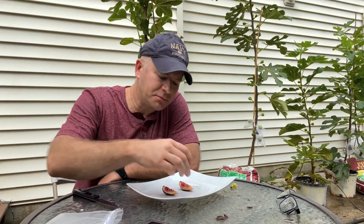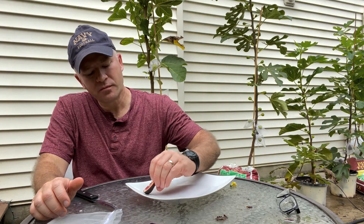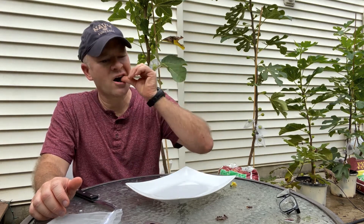Yeah, nice berry flavor. Good berry flavor — kind of a moderate to light level of sweetness, but a really nice berry flavor. For a first fig off a first-year tree you can't expect too much, so for me that's a good taste, that's a nice berry flavor.